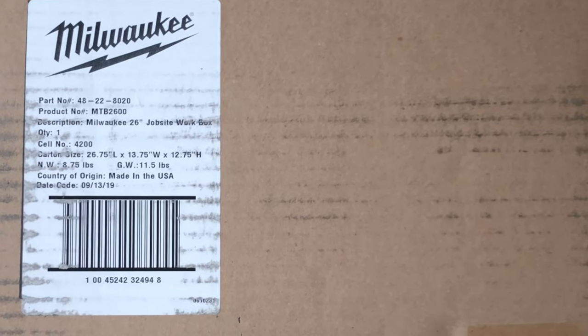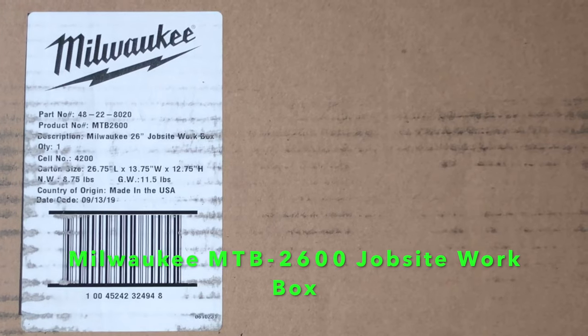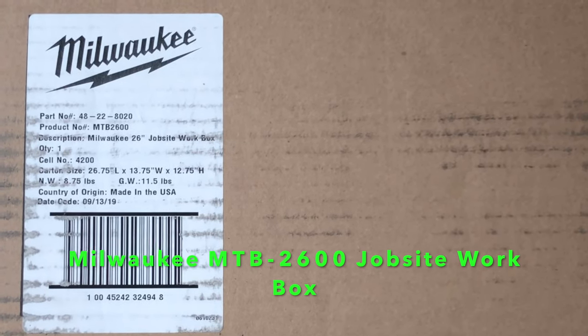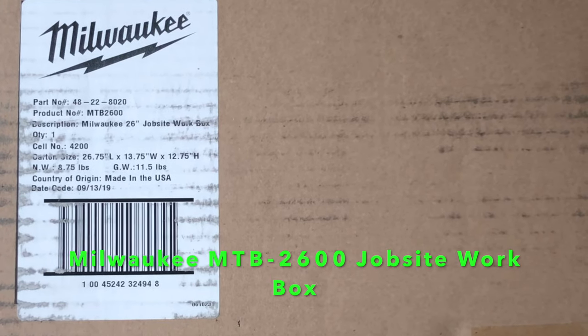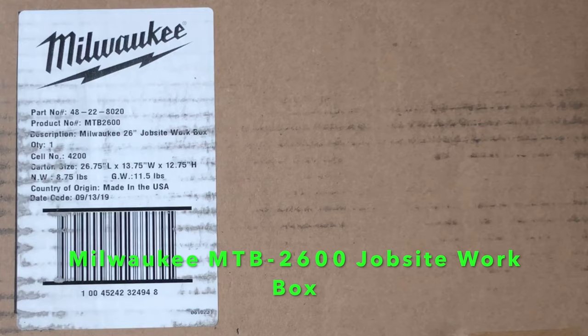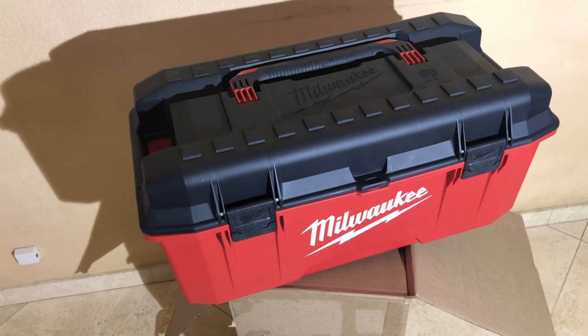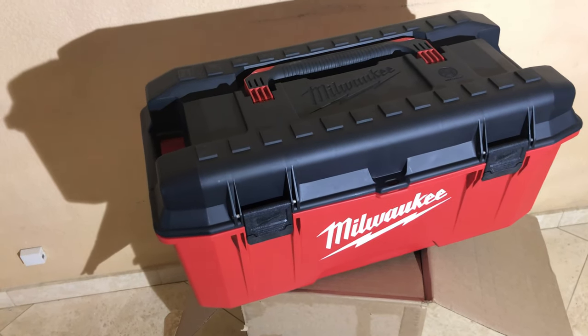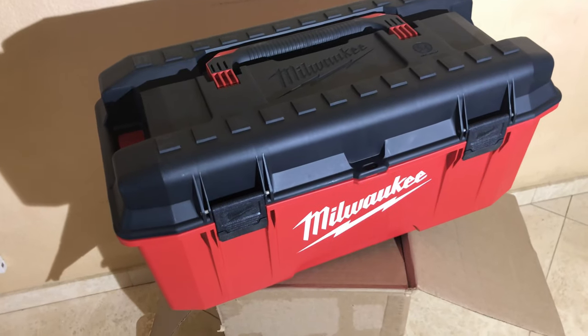Hello everyone, today I'm going to review the Job Site toolbox by Milwaukee. I received this today from Home Depot — it was a special buy during the Black Friday shopping event. The toolbox weighs 8.75 pounds.